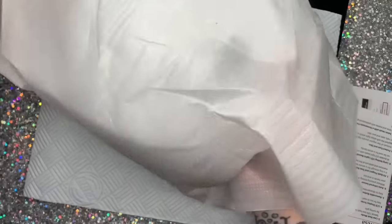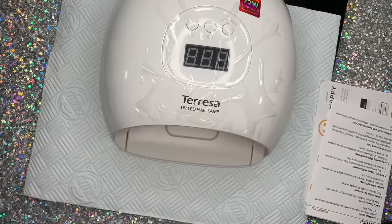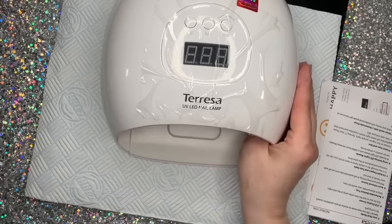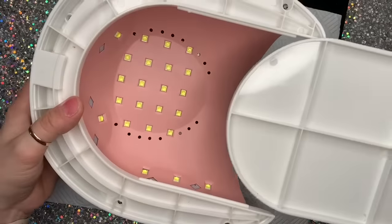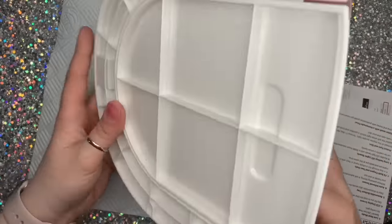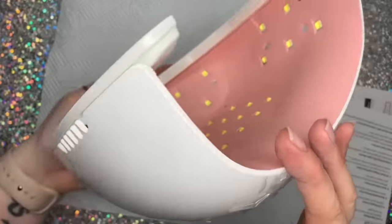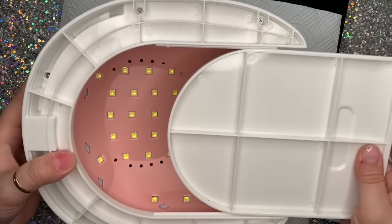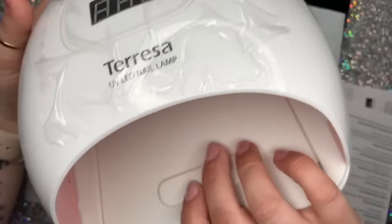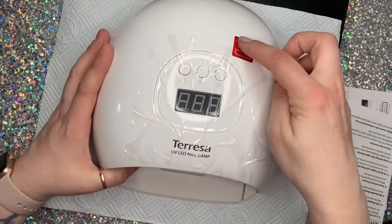I'm going to take it out of the polystyrene. So this is it — it's a really good size. You can obviously get your whole hand in, and you could probably even get a foot in it. In fact it's probably designed for that — look, you put this over your foot. The bottom slides out and comes out really easily. I'm going to show you all the little lights inside. I like this color on the inside as well — it's like a kind of nude pinky color.